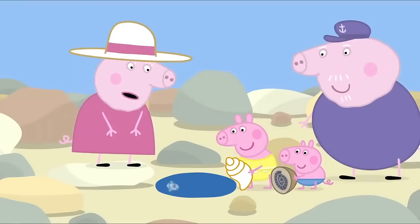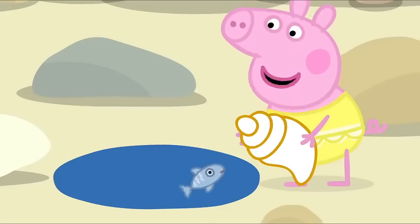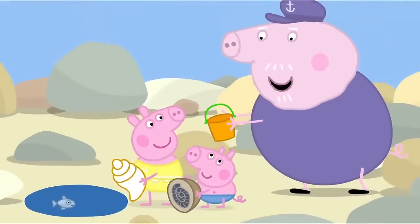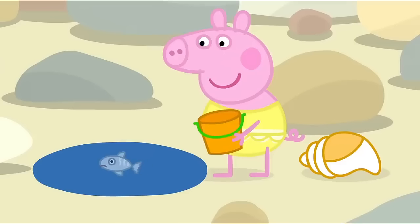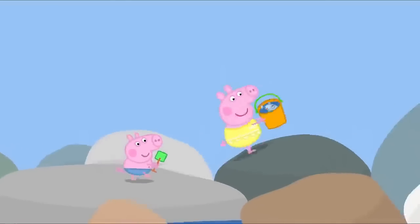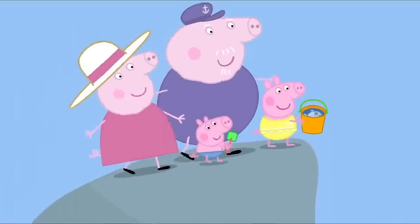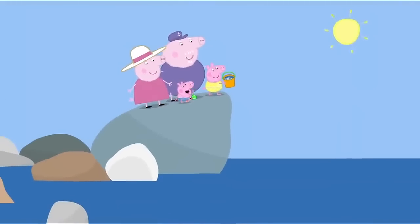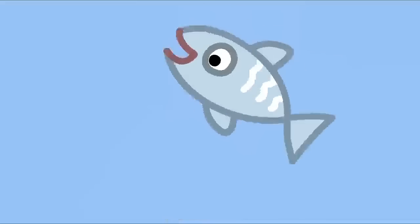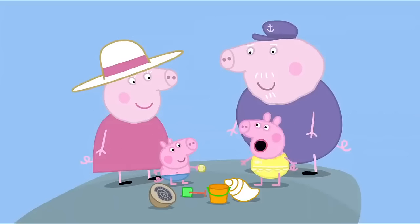Poor little fish. She's trapped. The little fish says she wants to go back to the sea. Maybe you could use your bucket to rescue her. Yes. Peppa is rescuing the little fish in her bucket. Don't worry, Mrs Fish. You'll soon be back with your friends. Bye-bye, Mrs Fish. I love rock pools.